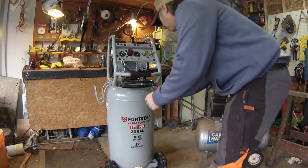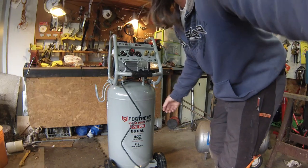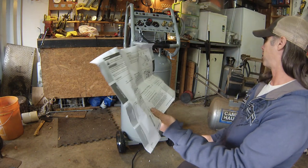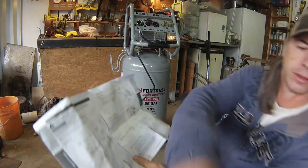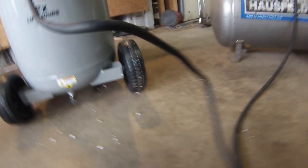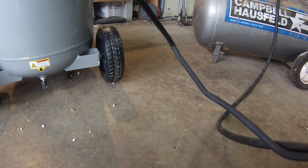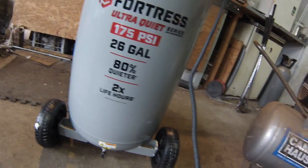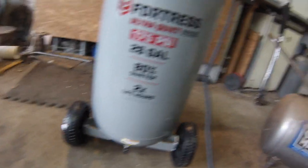This one says to run it for 30 minutes with the bottom drain valve open. Turn the power switch off, open the drain valve — this is a nice spot for a drain valve — plug in the power cord, then turn the switch to auto. Make sure you plug directly into the wall, not into an extension cord. I burned one up years ago doing that. Power switched on — let it run for 30 minutes. That'll be fun.